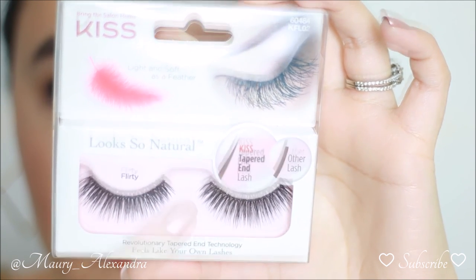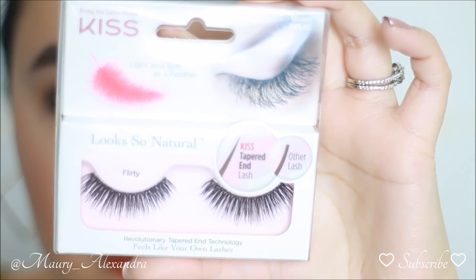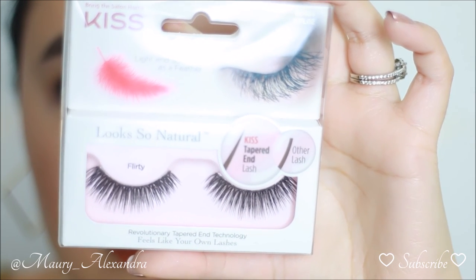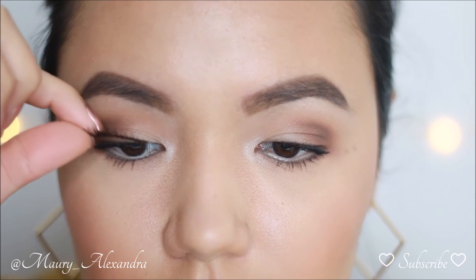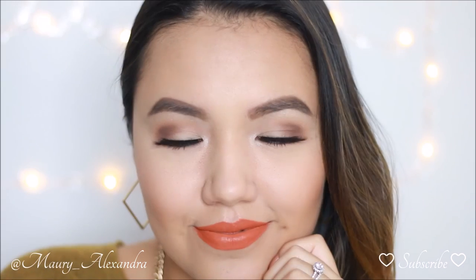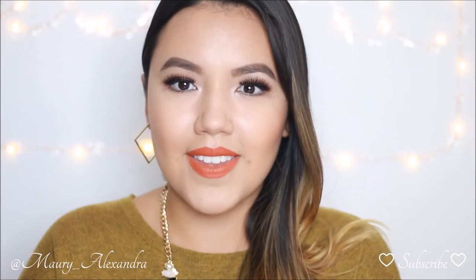To finish up this look I am applying the Kiss Look So Natural lashes. You want to make sure that the style you're reaching for starts with short hairs and gradually gets longer. A huge step you cannot forget is to measure the lashes against your own and trim them wherever your natural lashes end. For the most part, eyelashes come in a standard size, and if you have a small eye you definitely need to trim them.